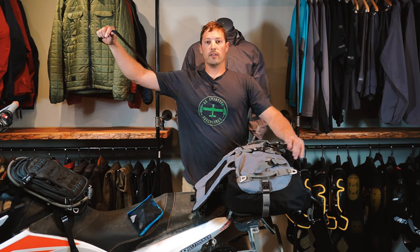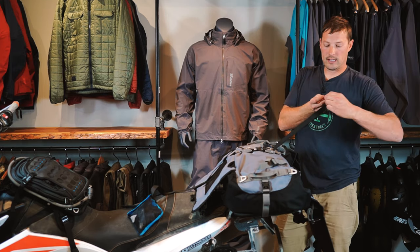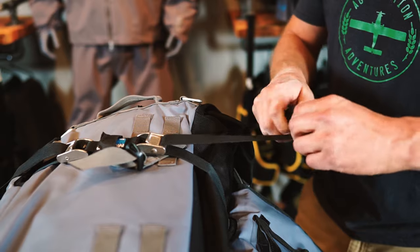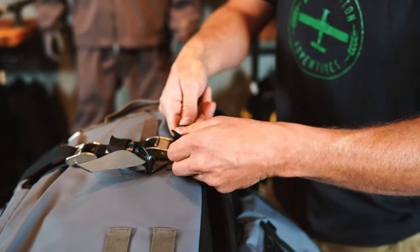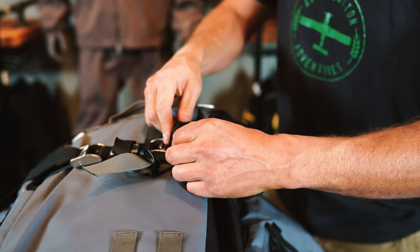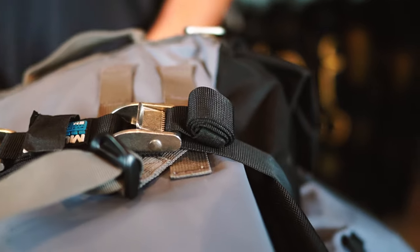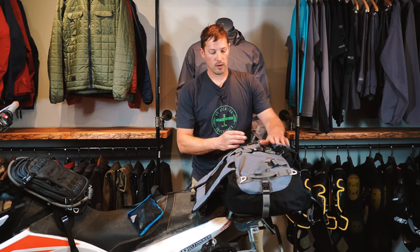Now, you may be asking: well, I have all of this extra strap. Starting with this one here, we provide a nice Velcro strap keeper. You can roll this all the way up so that it's up against the metal cam buckle, and at that point Velcro it down. You won't have to mess with this throughout your trip because your bag should be staying the same size. So that one's set.